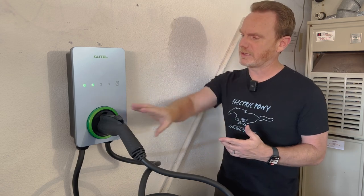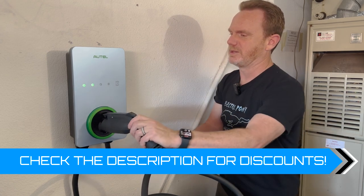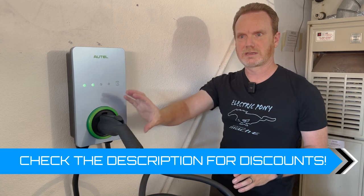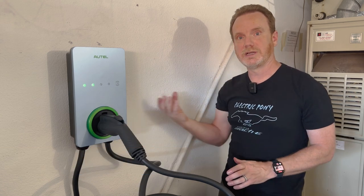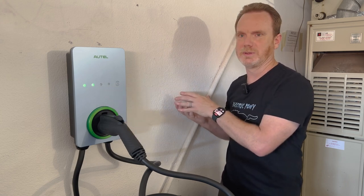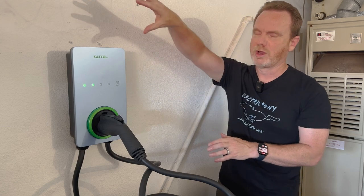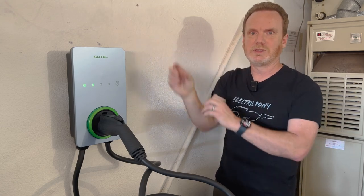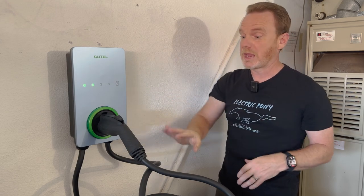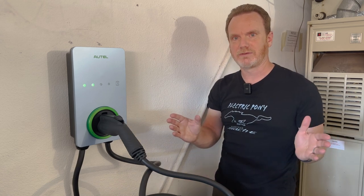As you can tell, it has the holster right here so you can plug the connector directly into it for storage. They also sell one where the holster is separate — so the unit is flat and you can put the holster somewhere else. That's nice if your wiring is in one spot but you want the connector a bit further down in the garage. And it has a 25 foot cable, which gives you a lot of flexibility.